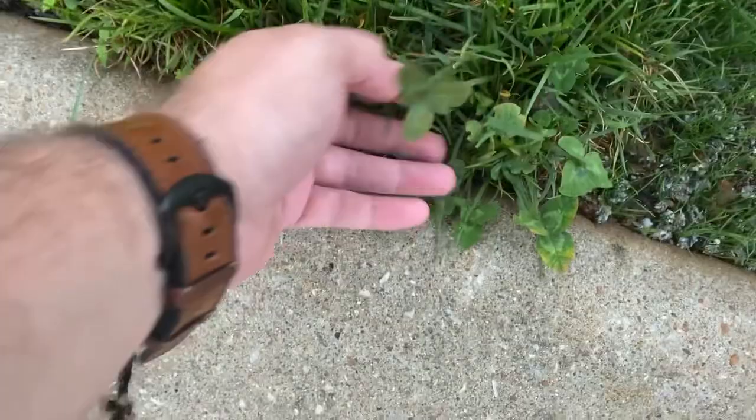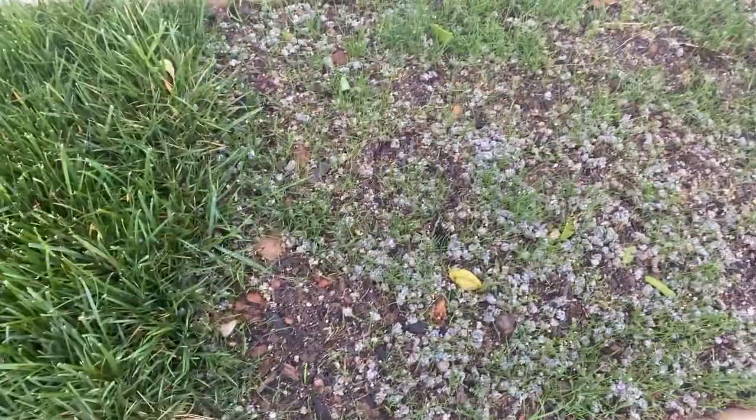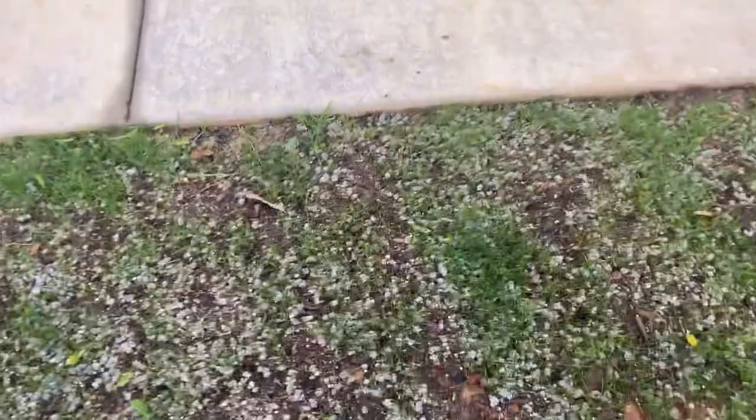I actually like the lawn repair kit a whole lot more than the seed roll if I'm honest — I don't like the seed roll very much. And here's another piece of sod with my best friend, clover. Stupid clover. But the repair kit is actually turning out very well; I'm really pleased with it.